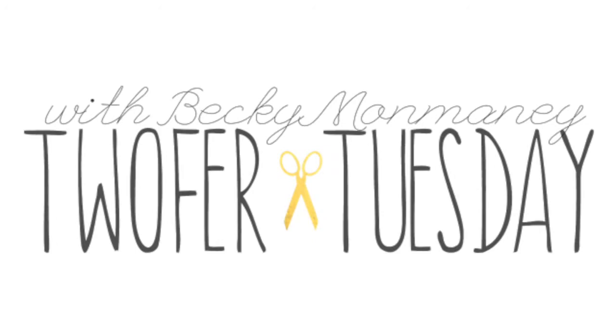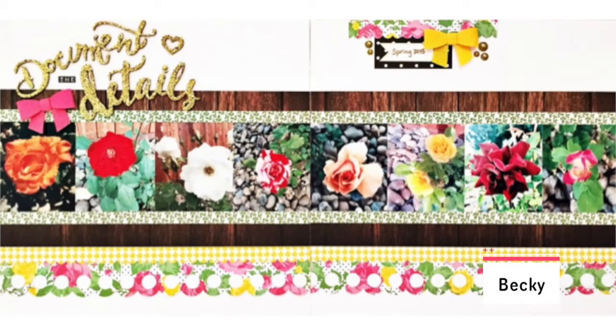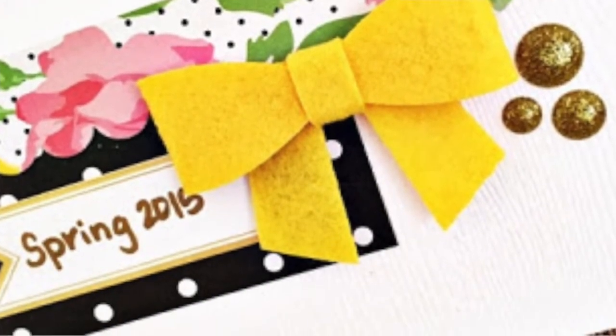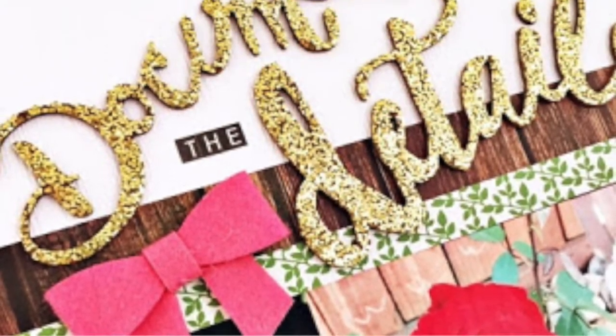Two for Tuesday. Becky stopped by to share another double-page layout for Two for Tuesday. She used the Chickaniddy Crafts 365 Collection, complete with some Bella Boulevard bows in bell pepper and cotton candy. Keeping the layout simple, she kept focus on the row of rose photos. But a little glitter never hurts anything, right?